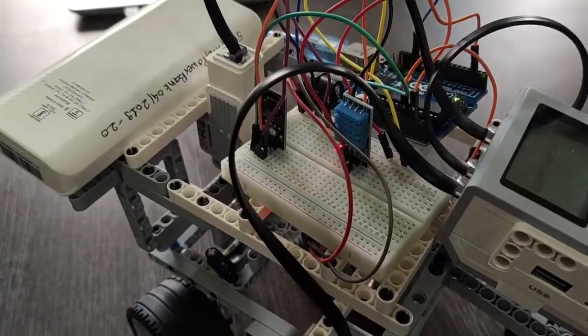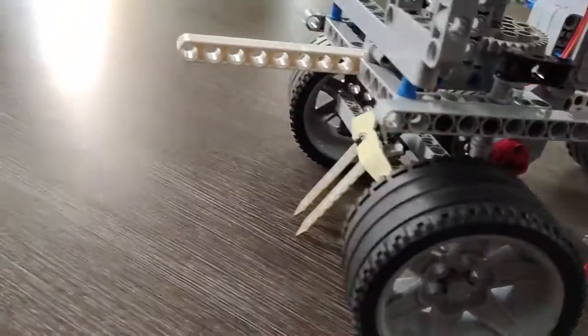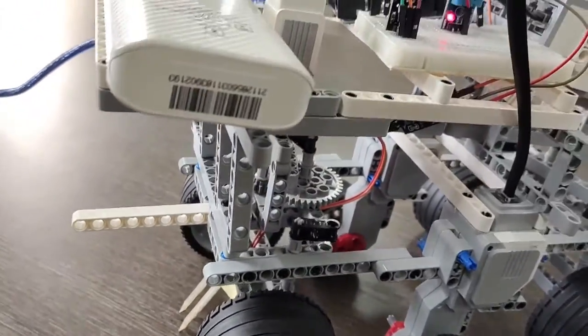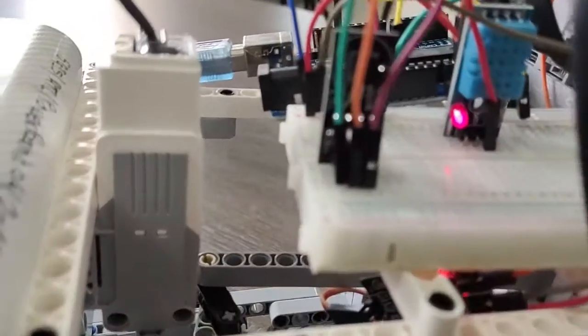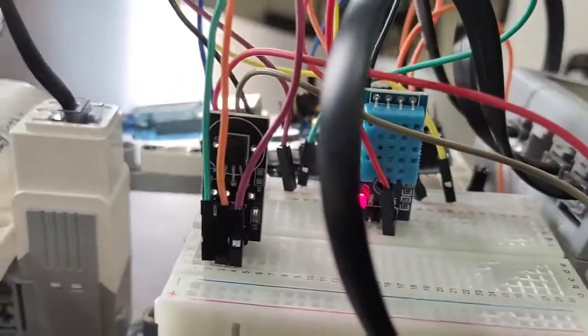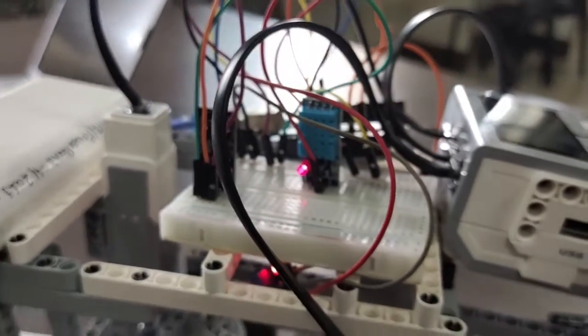First is the soil moisture sensor. We have used the soil moisture sensor to check the content of water present in the soil. Next is the temperature sensor. We have used the LM35 as a temperature sensor, whose output voltage varies according to the change in temperature.